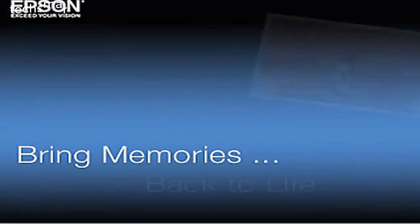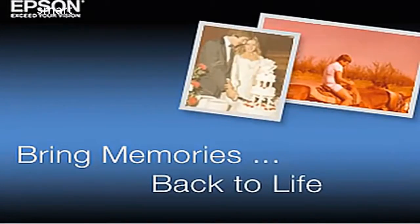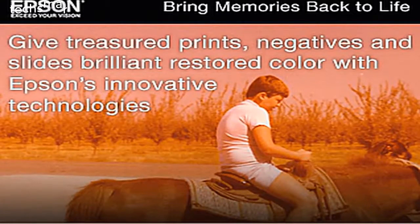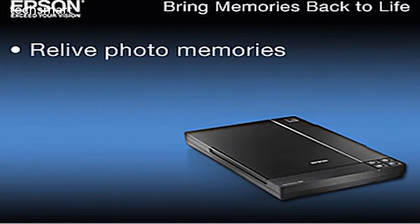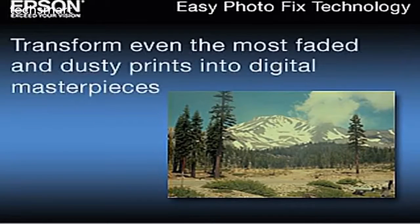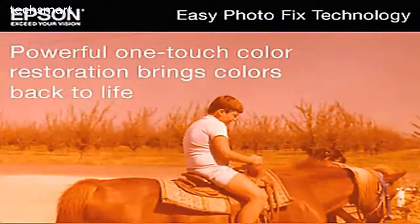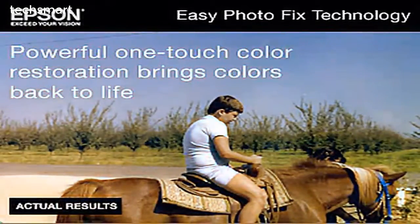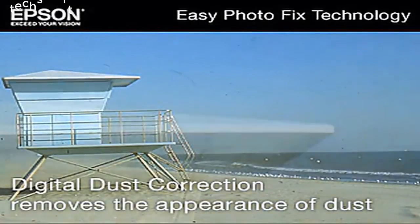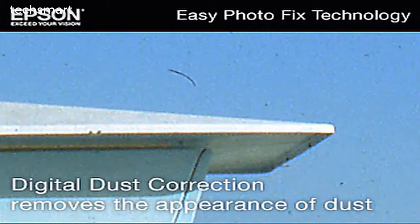You can't go back in time to capture old memories with a modern digital camera, but you can give your treasured prints, negatives, and slides brilliant restored color with Epson's innovative technologies. Your Epson scanner is your ticket to relive photo memories, share them with family and friends, and preserve them for posterity. With Easy Photo Fix, you're one click away from transforming even the most faded and dusty prints into digital masterpieces. Easy Photo Fix's powerful one-touch color restoration brings colors back to life as if the photo was taken today, while advanced digital dust correction removes the appearance of dust in the most noticeable areas without removing important image information.